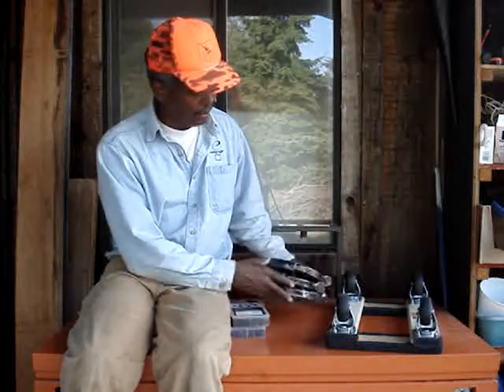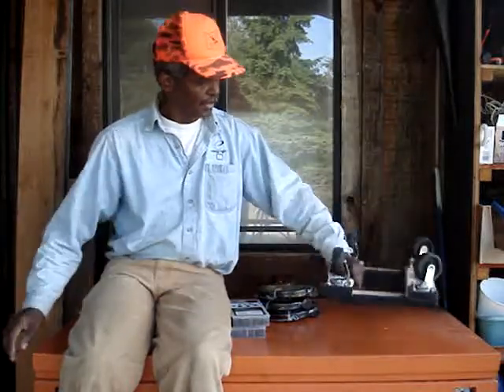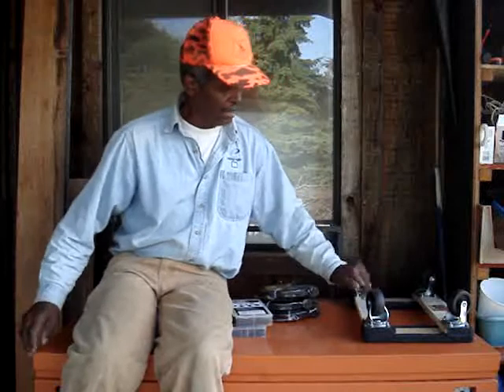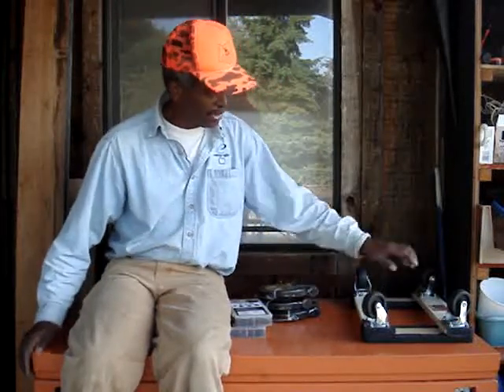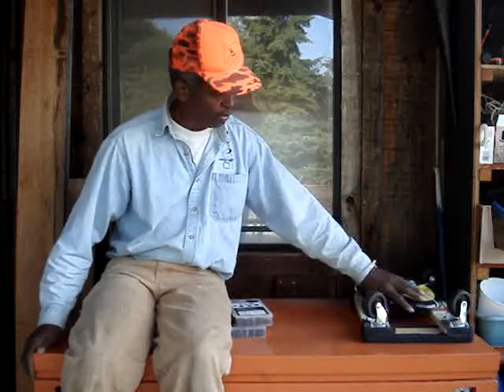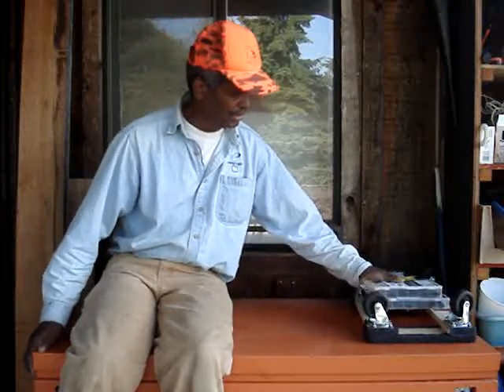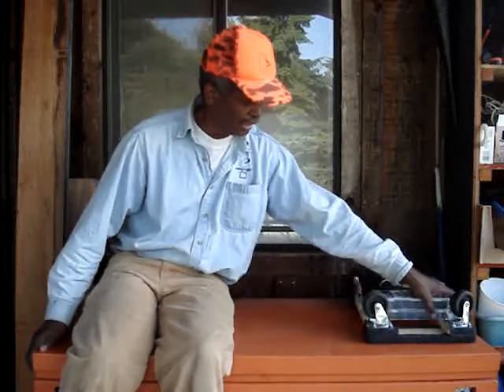Also picked up soaker hoses — been using these in the garden — and another dolly. With the coupon these things are about eight bucks. You can't even buy the wheels alone for eight bucks. Sometimes I pull those apart and make bigger dollies or put them on cabinets or whatever, but that's just a little stuff I have laying around.